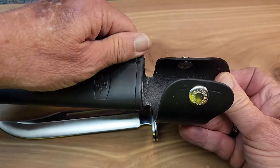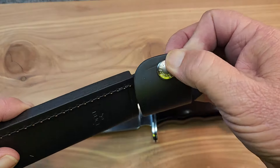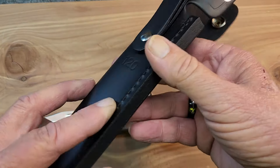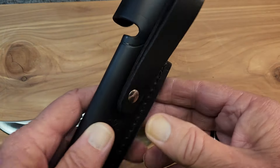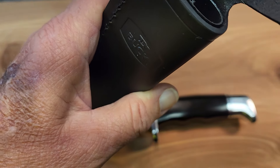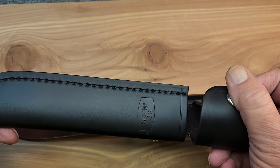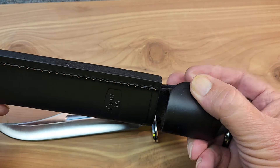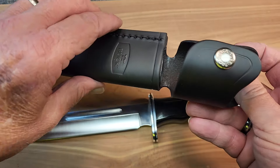Let's take a look at the sheath. It's pretty much your standard Buck sheath with a wraparound flap. It does have the model number stamped on the backside. The sheath is made in Mexico. Some of their sheaths are made in Mexico, though on some of their higher-end models the sheath is also made in the USA, which is really nice.